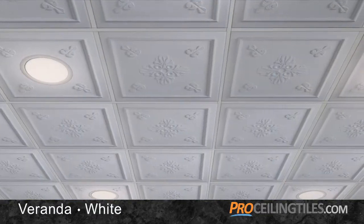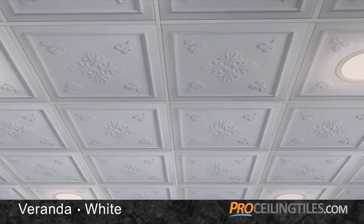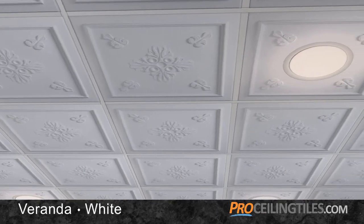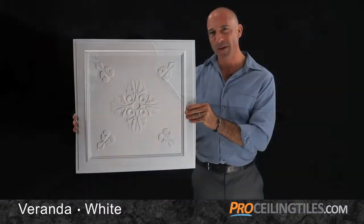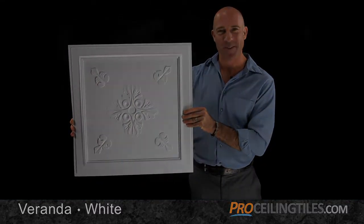You can install them anywhere — into drop grids, direct mounted on the ceiling, or right over your existing ceiling tiles. They're easy to cut and resize if needed. And before you know it, they'll be up on your ceiling looking fantastic.